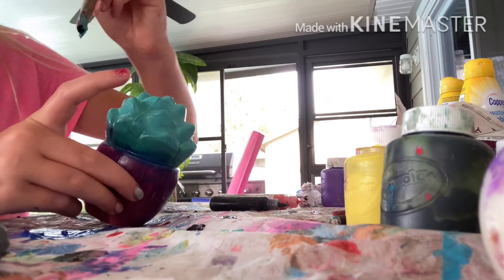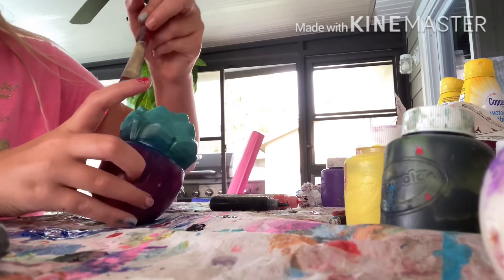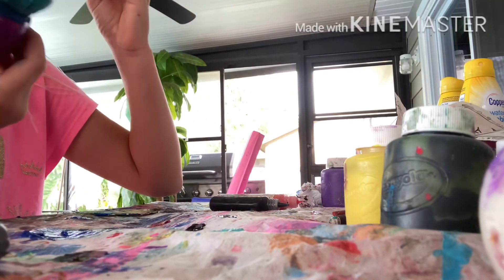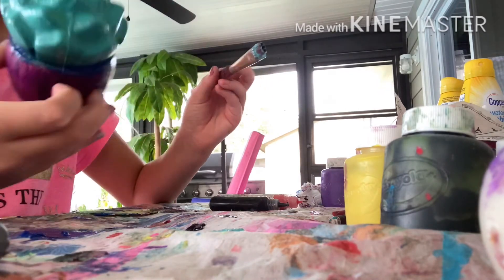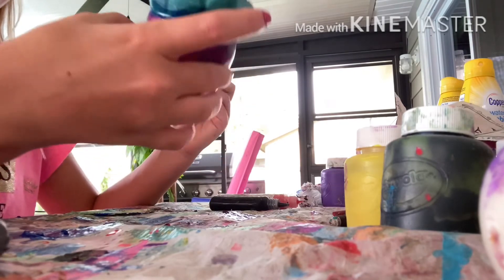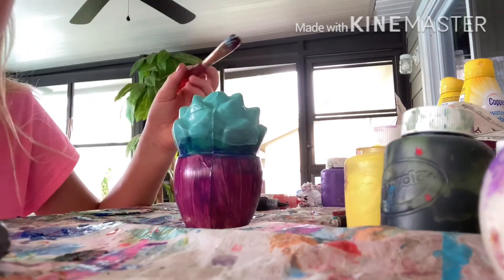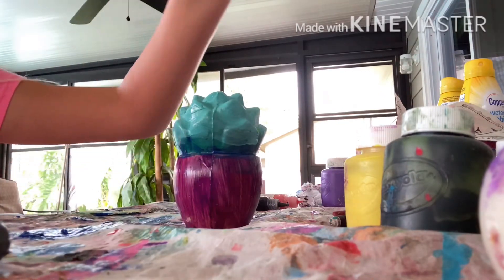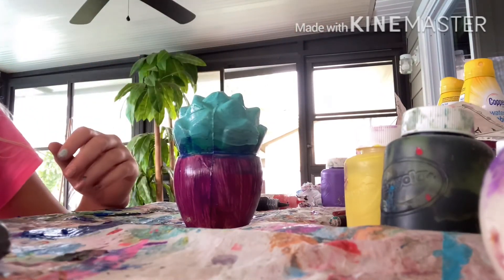My squishy is done. I'll take another video later when it's dried for y'all. Bye for now!